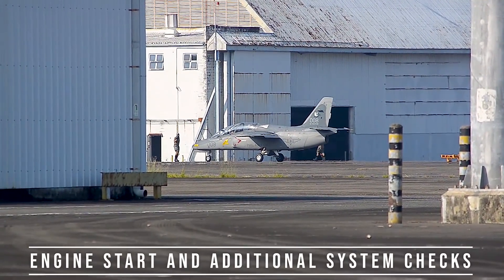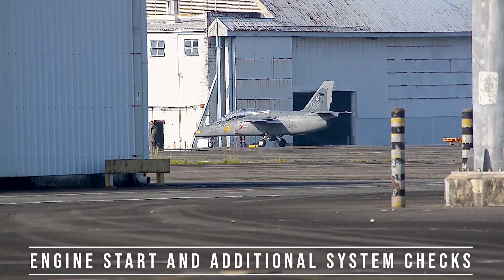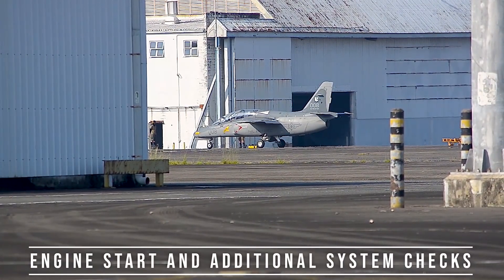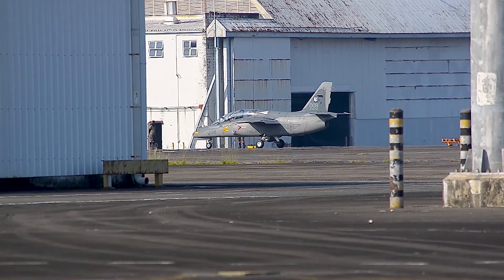It has been principally used as a basic trainer aircraft, the student and instructor being seated in a tandem arrangement. The front and rear cockpits are fully duplicated, the latter being elevated above the former to provide the occupant with improved forward visibility.